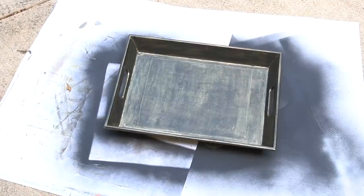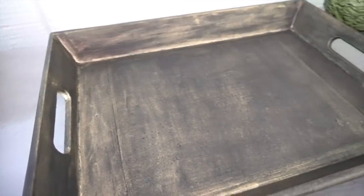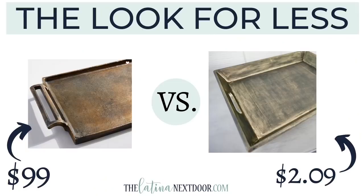Once that was dry, here is how it turned out. The original antique tray from Pottery Barn was $99 and mine was only $2.09, because the spray paint and the gilding wax were left over from my previous project and I didn't have to spend anything other than for the tray itself. While the tray is not the exact same look — you just never know what is available at thrift stores — I did really love that finish I was able to achieve with the gilding wax and the black paint. You can do this with any shape or size tray that you find.